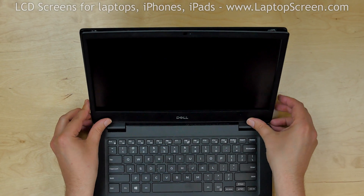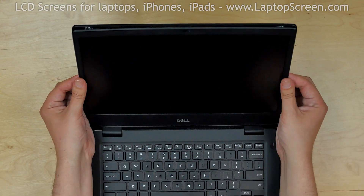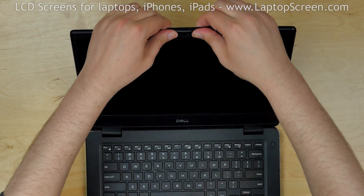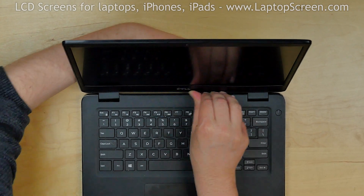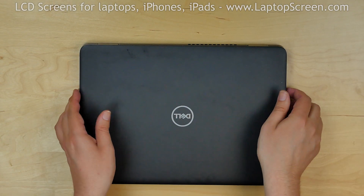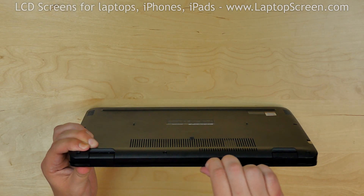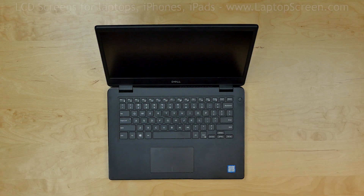Replace the bezel. Start from the bottom, pressing firmly to snap the tabs in, then go around the perimeter. Use one hand to support the back cover while snapping the tabs along the bottom edge. Close the laptop and make sure that the bezel is properly snapped near the hinges. Turn the laptop on and we're done!